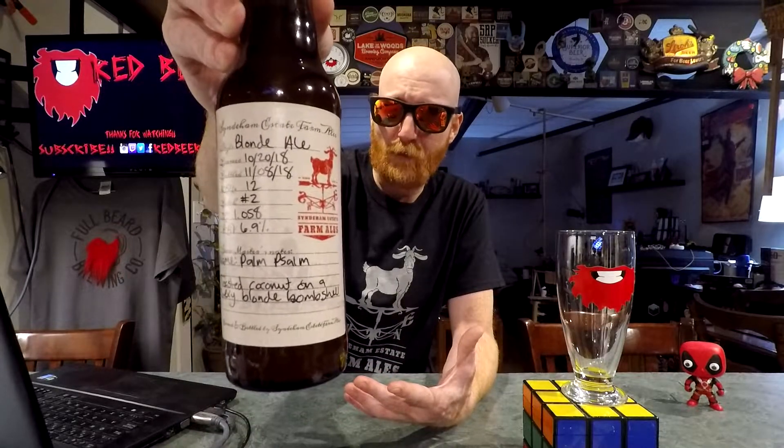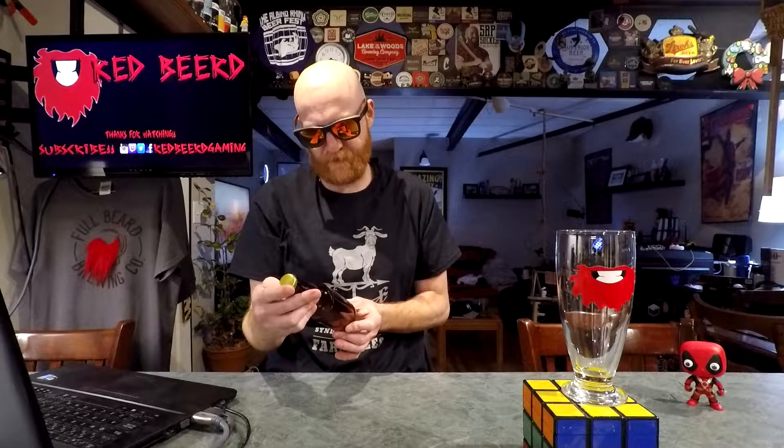we've got a bottle of Palm Salm Blond Ale by the — I'm not sure how to pronounce the name of this brewery — Estate Farm Ales, out of somewhere down in the southern Ontario region. The address is on the box, though I don't think I still have the box from the beer they sent me. What a shirt they sent me though.